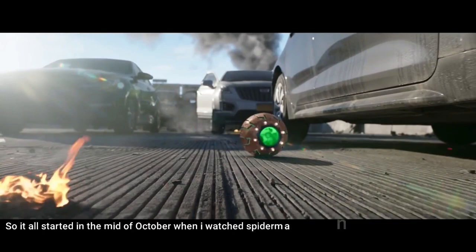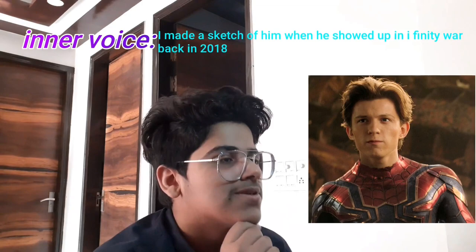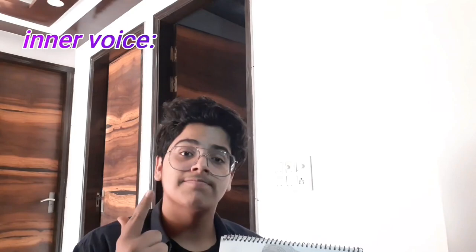It all started in the mid of October when I watched the Spider-Man: No Way Home teaser for the first time. After watching it, I was fascinated — the story, VFX, and both of my favorite superheroes in one movie. Tom Holland also did a really great job. I made a sketch of him when he showed up in Infinity War back in 2018. I loved it so much when I made it two and a half years ago, but I don't like it that much now — I should make another one.